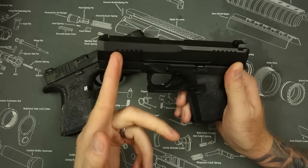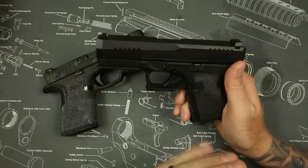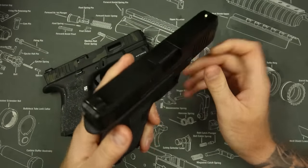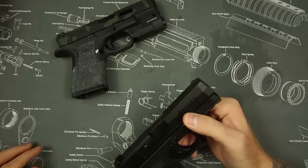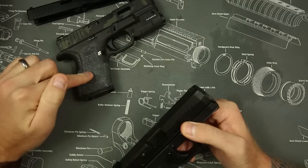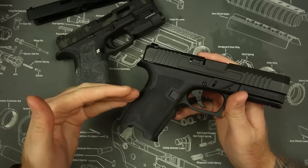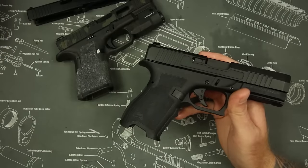Based on the Glock 19 Gen 3, it is a nine millimeter striker-fired pistol. It is 22 ounces overall weight, making it slightly lighter than the Gen 3 Glock, and it comes with some interesting features. First off, it comes with steel sights instead of the traditional plastic Glock sights. I've got my Glock slide here for comparison — this is actually a Gen 5 — to give you a perspective on what you can get modern day, even though the Dagger is based on the Gen 3.